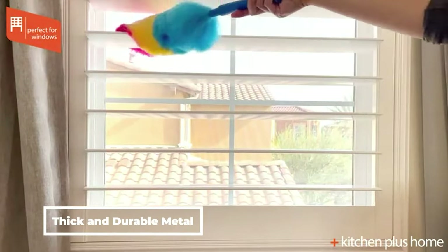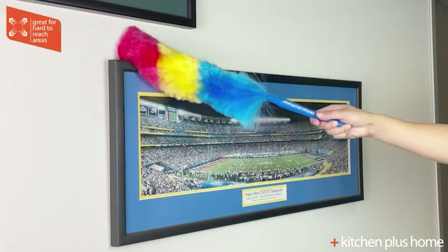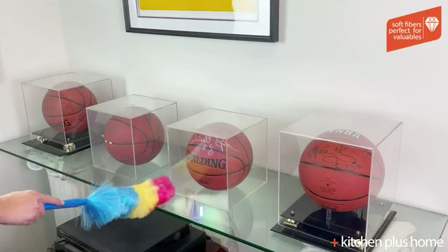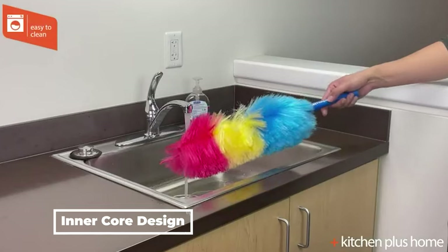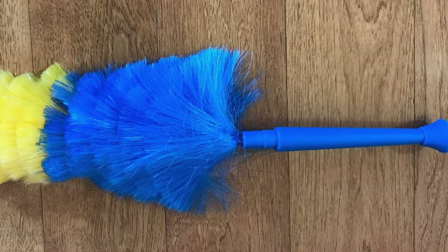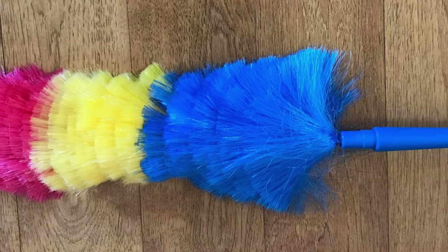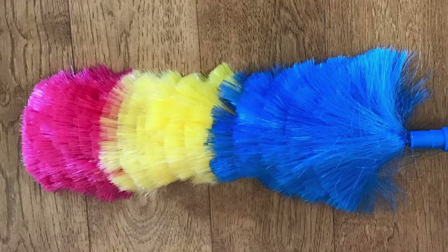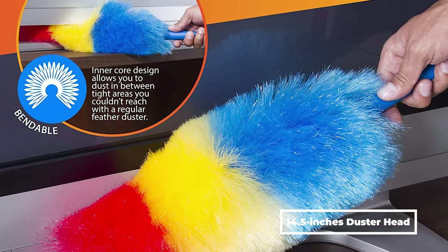The inner core of this feather duster is made from thick and durable metal, but it's easy to bend into any shape. Give it a right angle to dust the top of a shelf, or create a loop at the end to clean the top and bottom of fan blades at the same time. Its inner core design allows you to dust in between tight areas you couldn't reach with a regular feather duster. This feather duster's soft fibers conform to any surface and spread out to cover a maximum amount of surface. The fluffy synthetic material is safe for any surface material and will lift up dust without any harm. Its duster is 23 inches long with a 14.5-inch duster head.